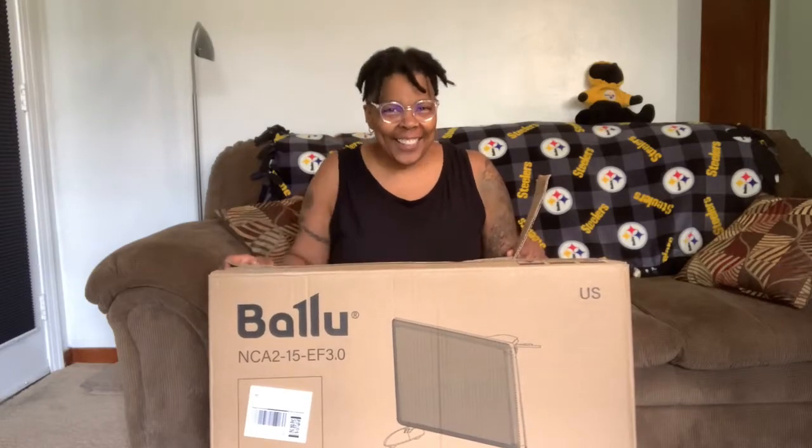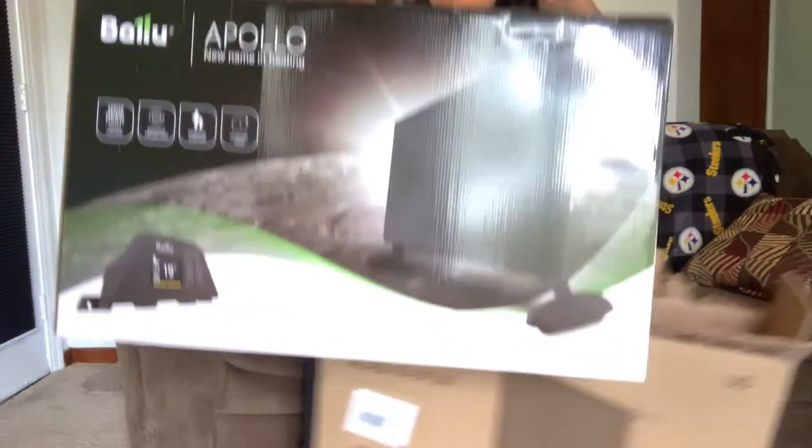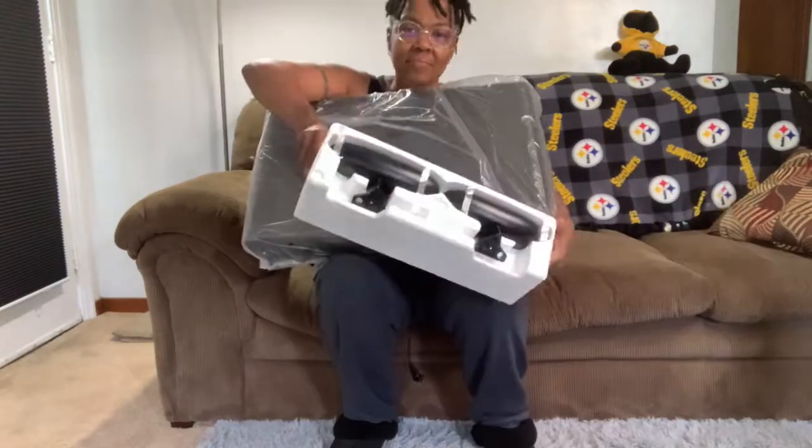Hello Amazon shoppers. Today I'm going to unbox and review for you the Baloo Infrared Space Heater for indoor use. This heater has 100% conversion efficiency and has a unique mycothermic infrared heating element. It comes with two feet and an instruction manual.